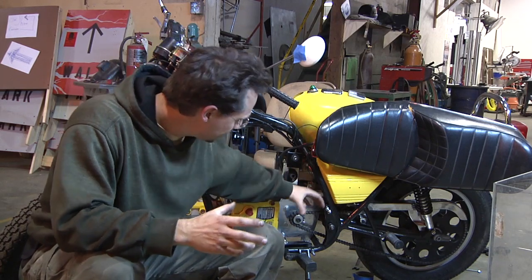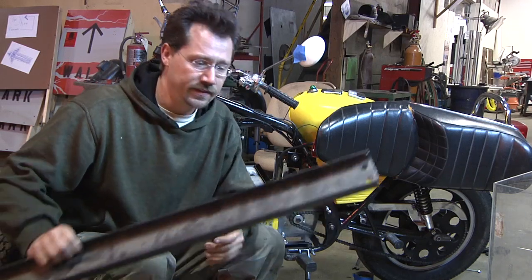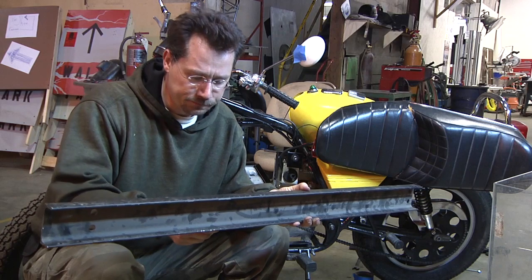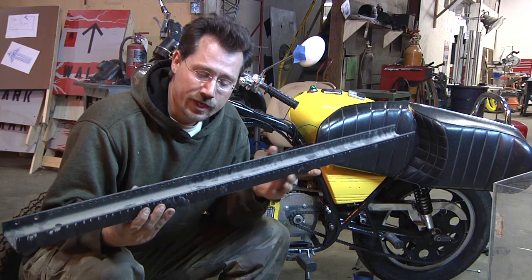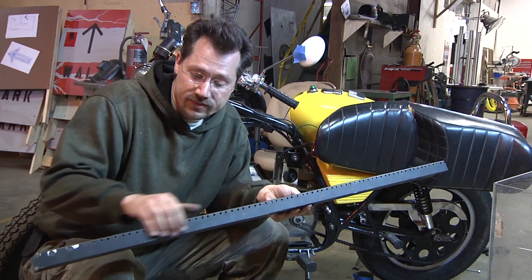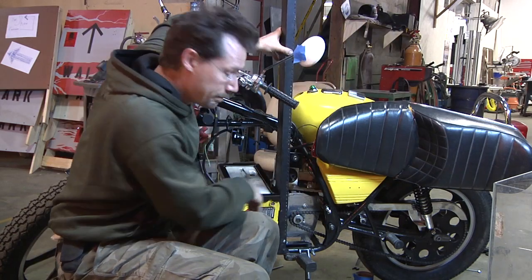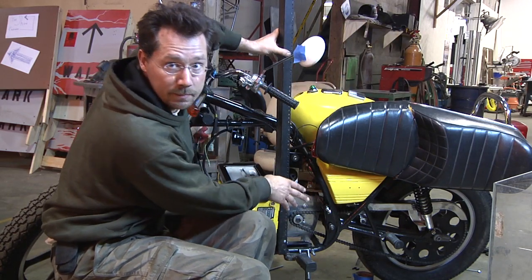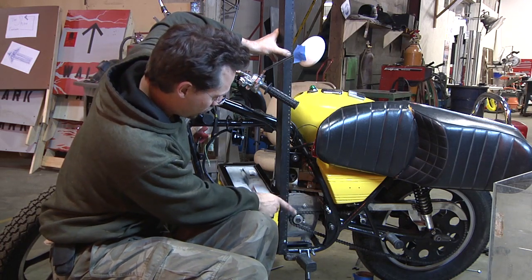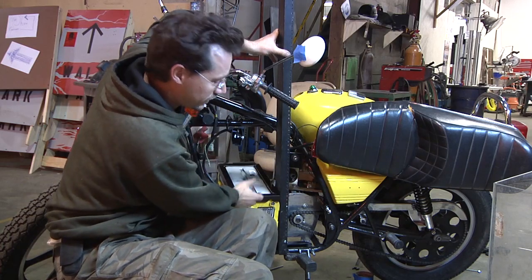One thing I found in the scrap pile was some aluminum C-channel — it's already black so it matches the rest of the frame. It already has threaded holes down the side, so if I cut a short piece off I can put it in there to cover the battery so I don't get any chain spatter on it, and then I'll be able to come straight off that with the plexiglass to make a cover.